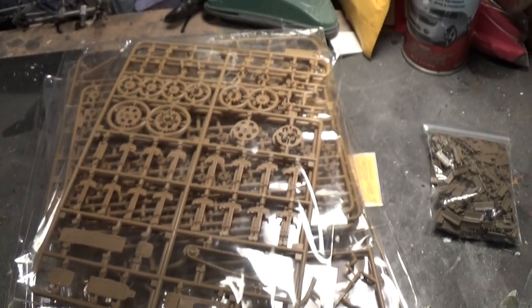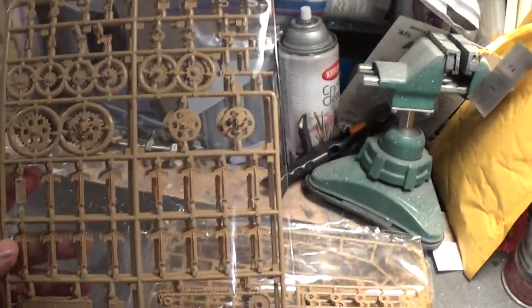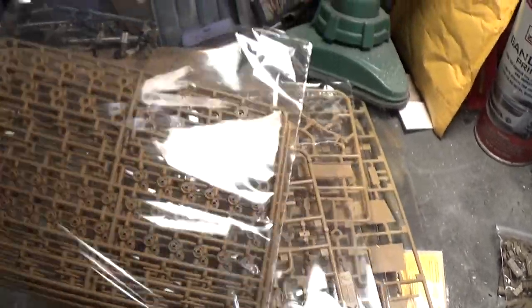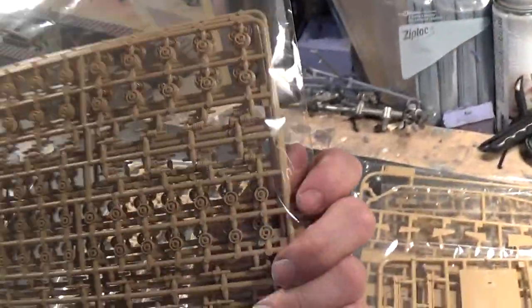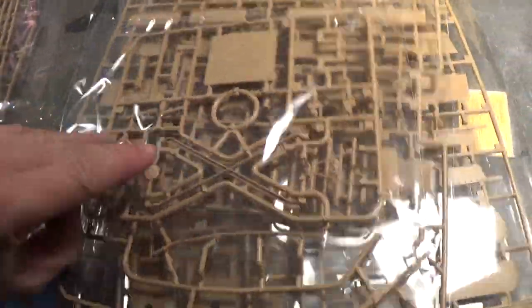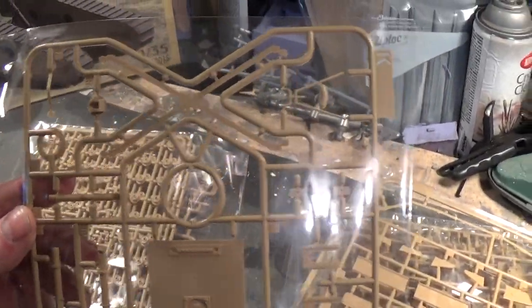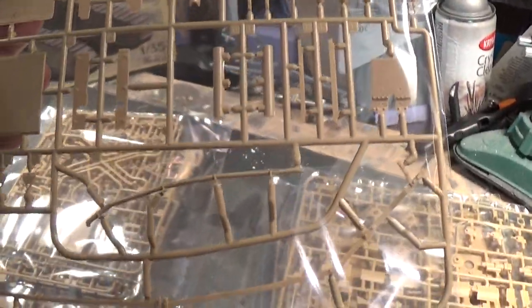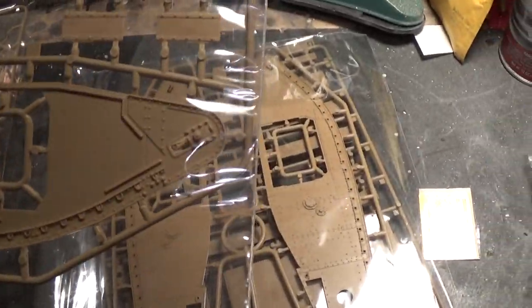I do apologize — I want to leave the parts in the bags just to make it easier on me. So here's the wheels, part of the assembly. Really great looking kit. I don't see any flash on here whatsoever. Everything is very molded, crisp and clean. The rivet detail on here is excellent.